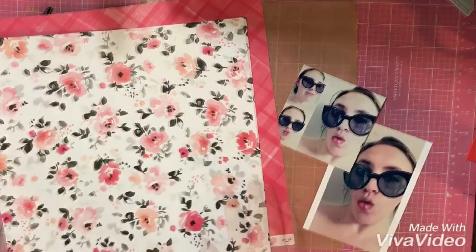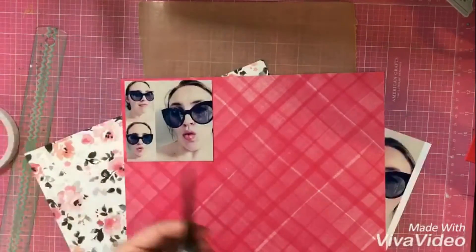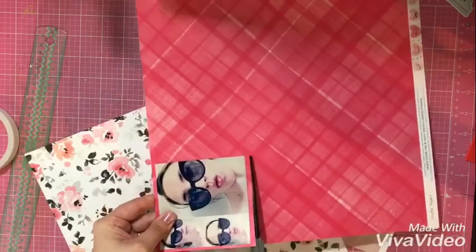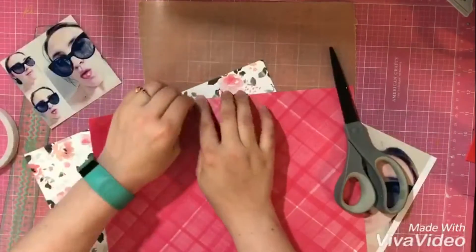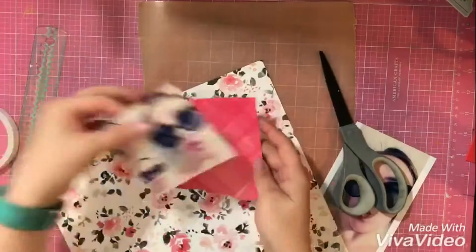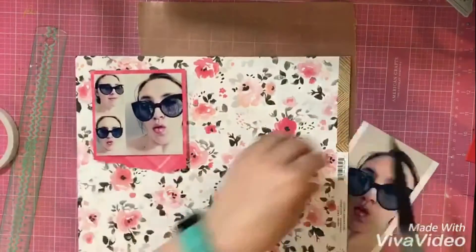All right guys, get you on fast forward. So I've grabbed these two pattern papers from some Valentine's Day lines, and I'm going to use this first one as my border for my little Instagram photo I have there. I tore one piece so that it had a little bit of interest to it, and then I'm going to take the second sheet.